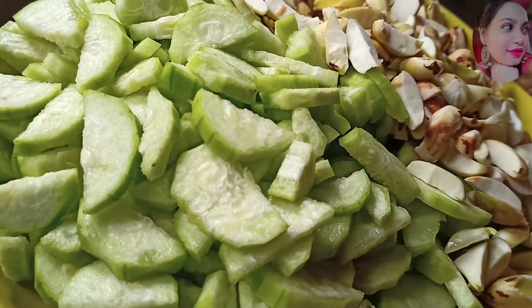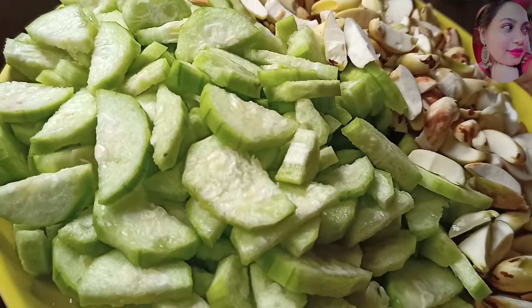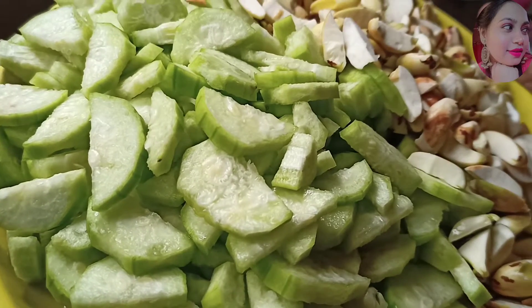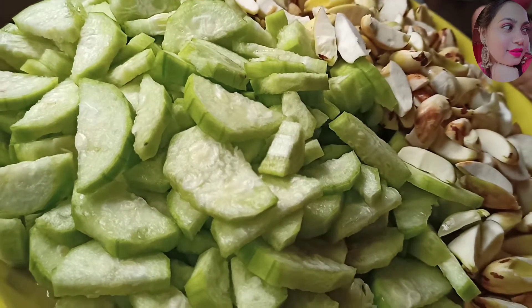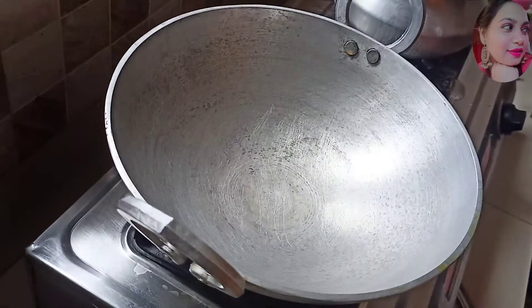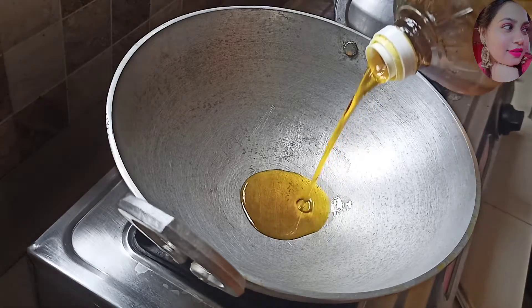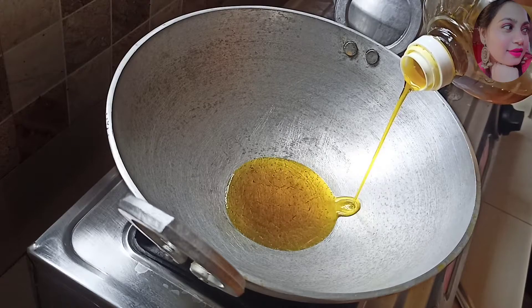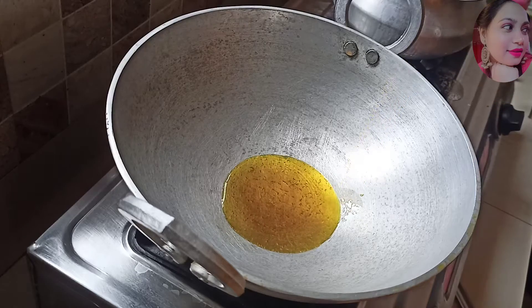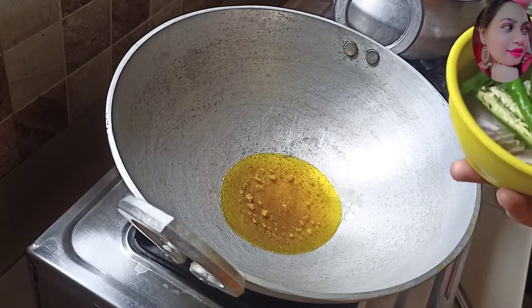Hey guys, good morning, welcome back to my channel, Namisha Vlogs. Today I am going to make a recipe. I am going to make a little bit of tea with some sugar.